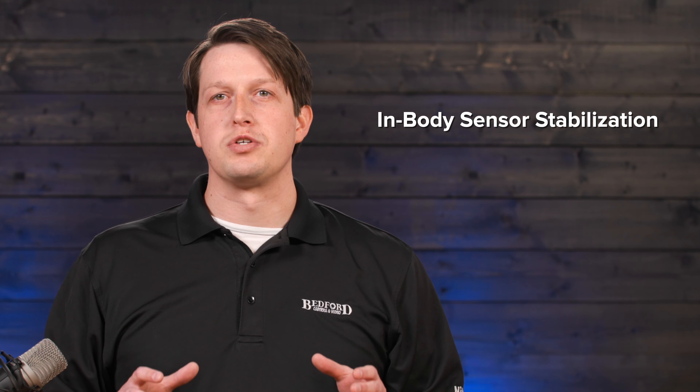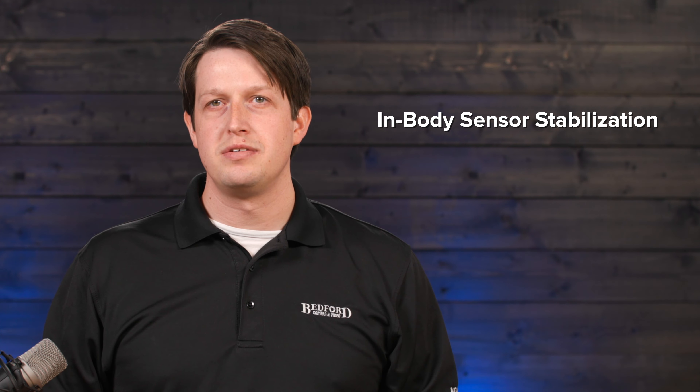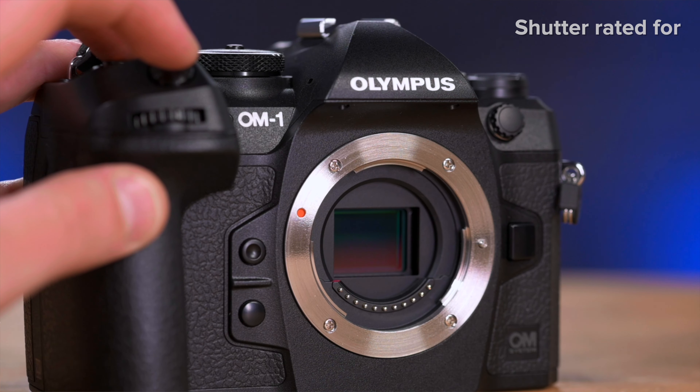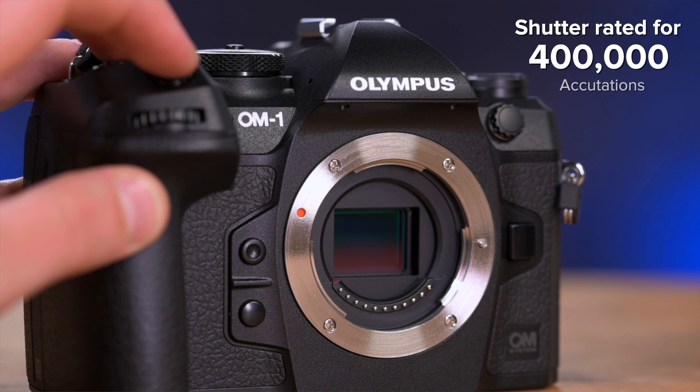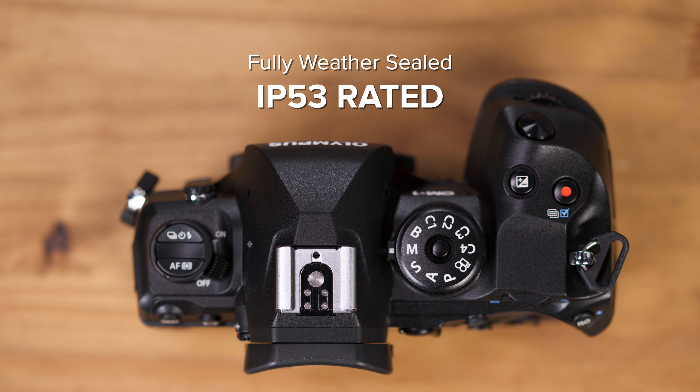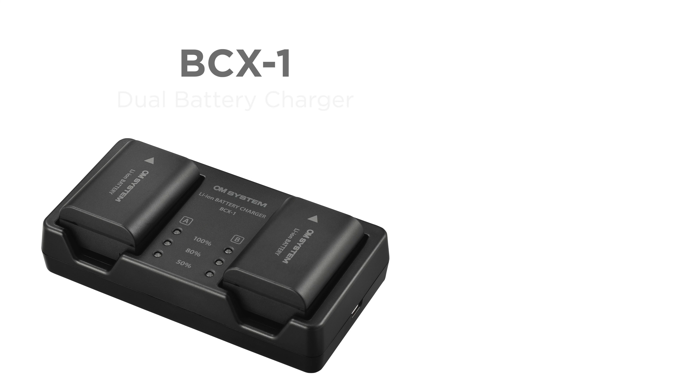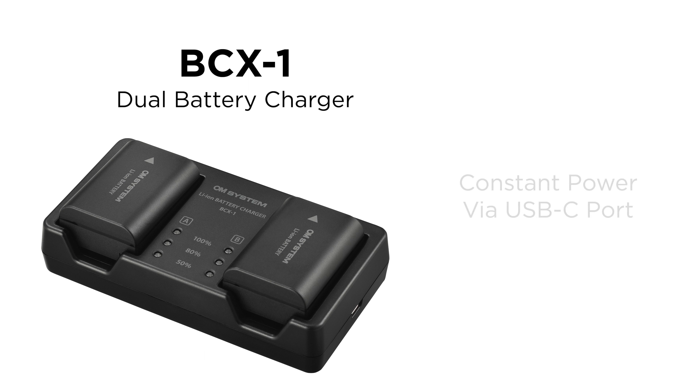Other notable features include in-body sensor stabilization, dual UHS-II SD card slots, a shutter rated for at least 400,000 actuations, a fully weather-sealed body rated to IP53, a new BLX1 battery with optional dual charger, and constant power through the USB-C port.